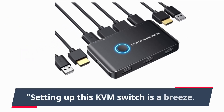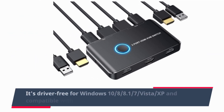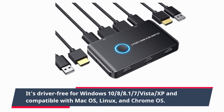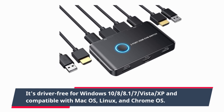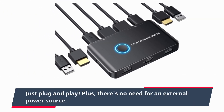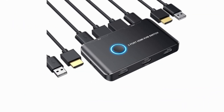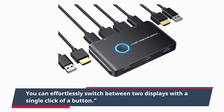Setting up this KVM switch is a breeze. It's driver-free for Windows 8, 8.1, 10, 7, Vista, and XP, and compatible with macOS, Linux, and Chrome OS. Just plug and play. Plus, there's no need for an external power source. You can effortlessly switch between two displays with a single click of a button.